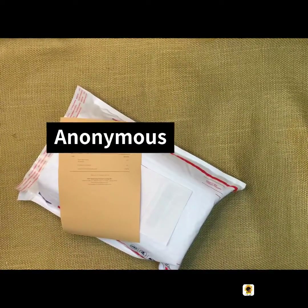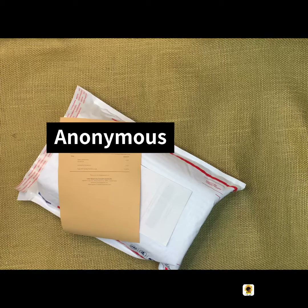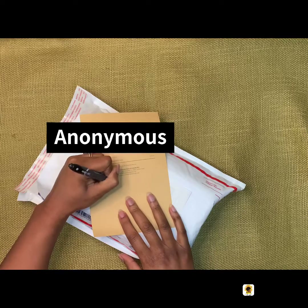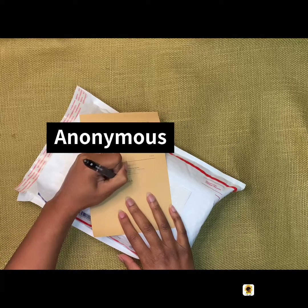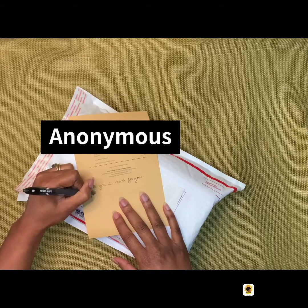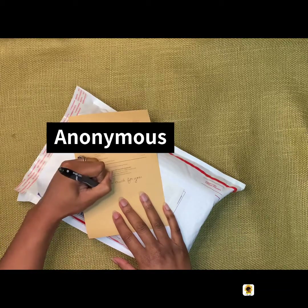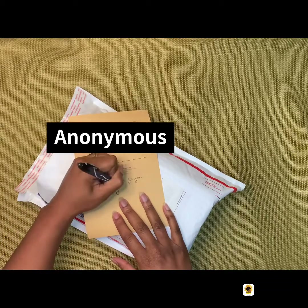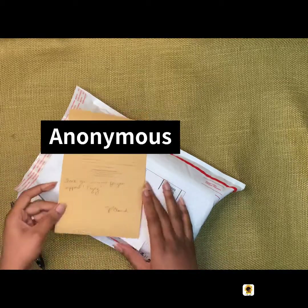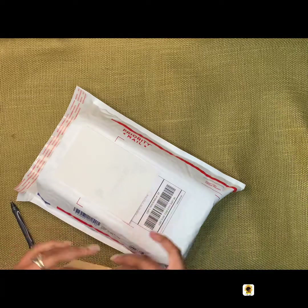I'm covering up the name and address on the packing slip, but I always like to write little notes on my packing slips. I print them on A5 sheets of craft cardstock, and I really just enjoy writing a little note to each person who orders from me.